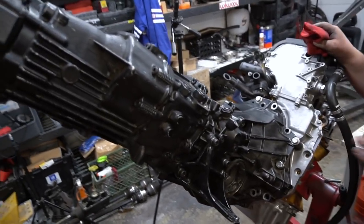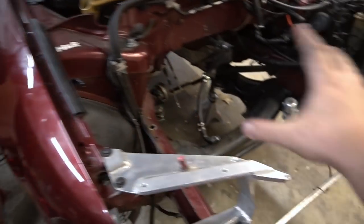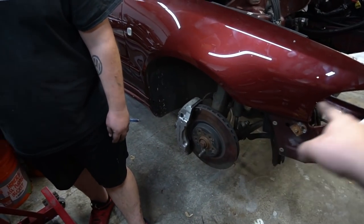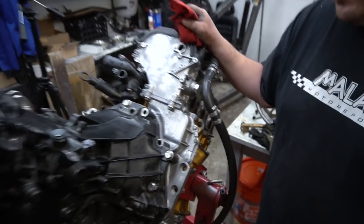Before we drop the motor in, we got to pull the axles off. We're going to pop the axles off, get the DSS axles on, prep the rest of the motor, and then drop it into the bay. Stock axles are now out — we have cores so we can send them out to DSS. Are you excited? Yeah, pretty excited!